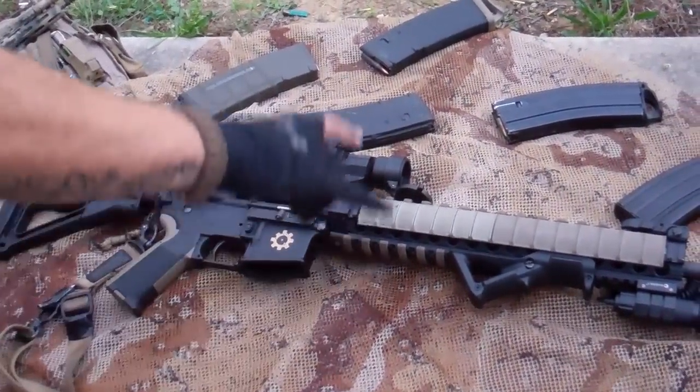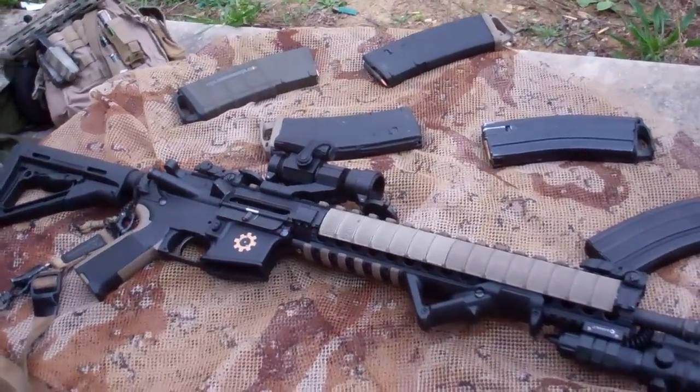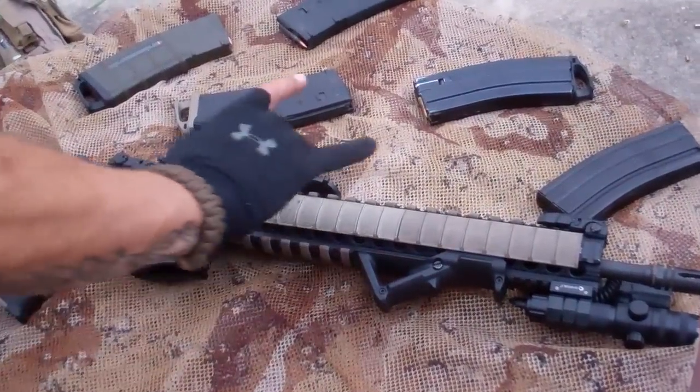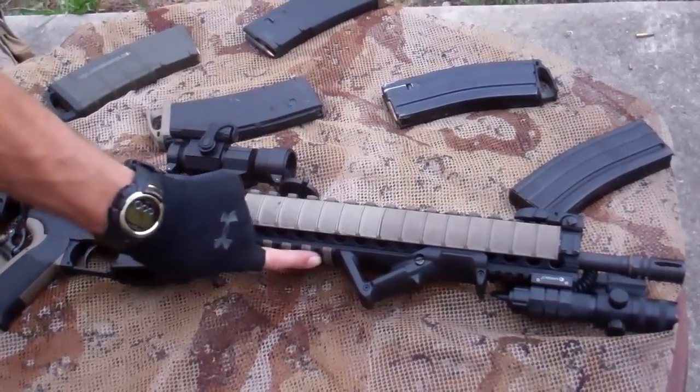It's got the 13.8 Troy MRF battle rail, AFG attached to it, Gen 1, Magpul XTs, LaRue index clips.